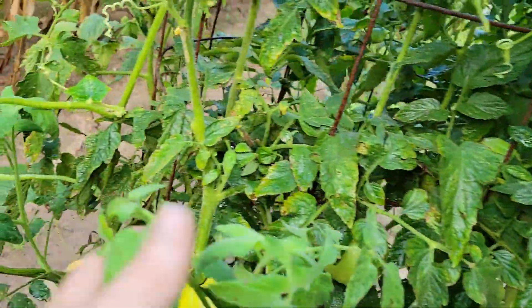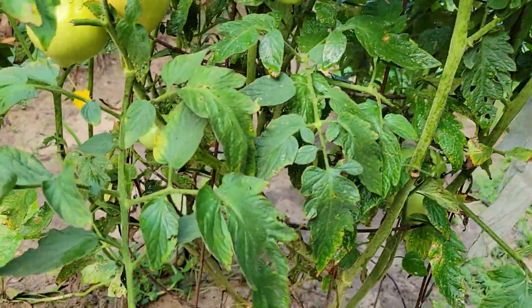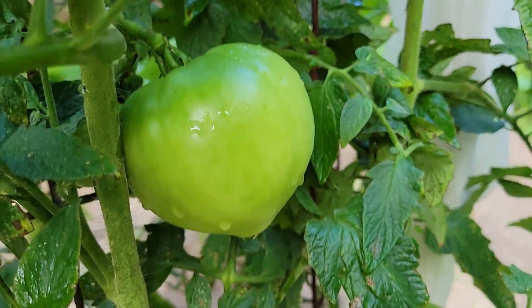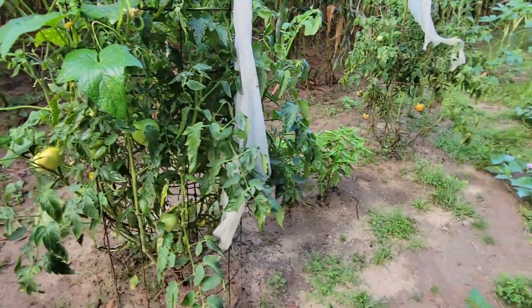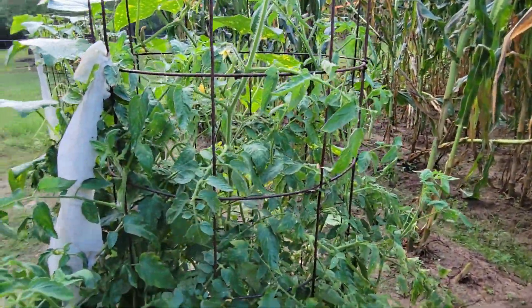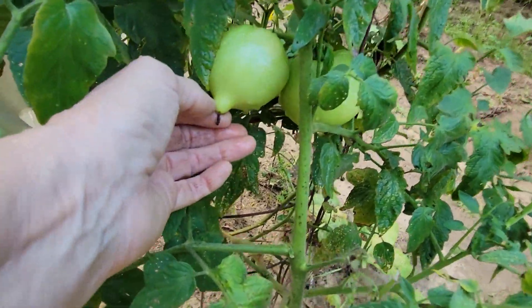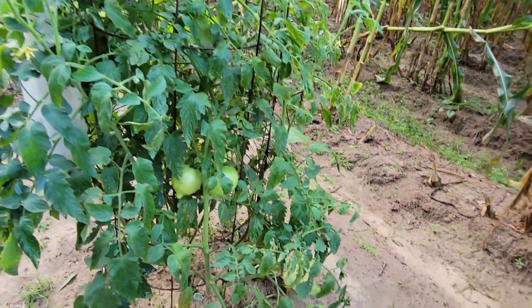These are the tomatoes with the electroculture rod — I've still got plenty of tomatoes in there. The heat and disease is starting to hit everything but these are still very good size tomatoes. The one with the electroculture still looks big and reasonably healthy, putting on new blooms. This is supposed to be a determinate variety — it shouldn't be doing that, but it's putting on new blooms. Still lots of good-size tomatoes. Some have a point, some have no point, but they're healthy.